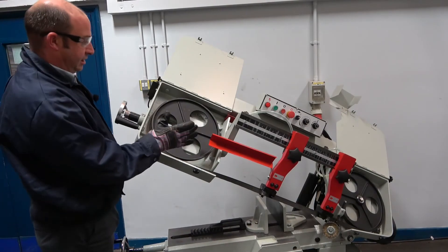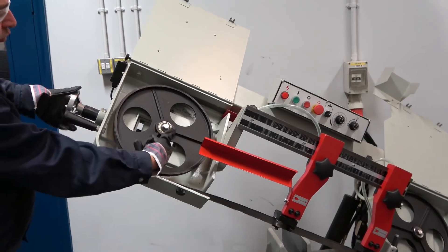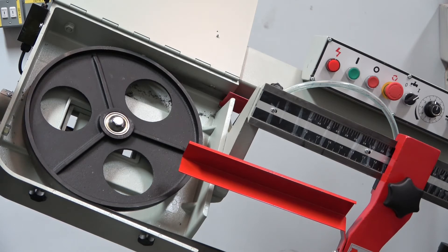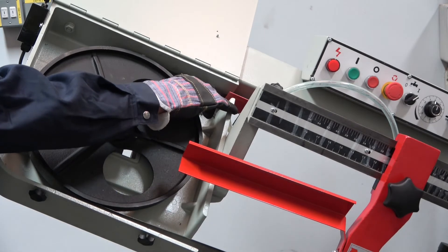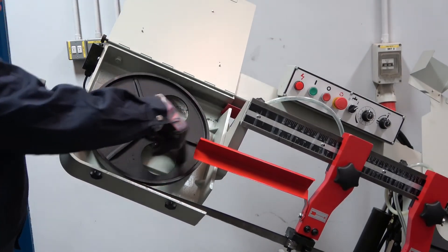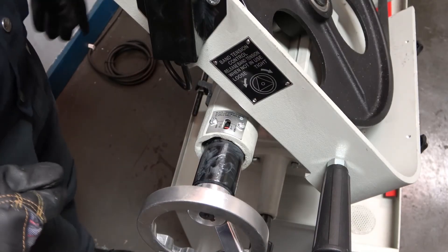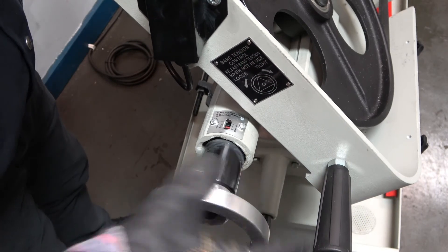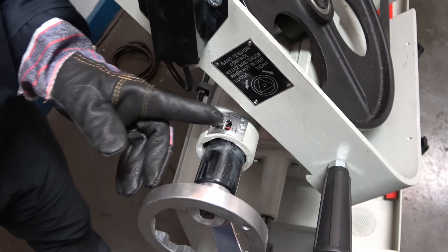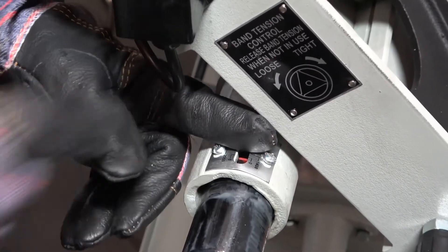Now we've got the blade into the guide hands, we need to re-tension the blade. To tension the blade we tighten up the screw and you'll see the wheel will gradually move out to apply blade tension. Once we can feel resistance we can see the blade is pre-tensioned but still loose. At this point we need to lift the blade up to the shoulder of the tension wheel and complete the same on the drive wheel. Now we have the blade up against the shoulder, we tension the blade fully while continuously inspecting the position of the blade. We have a red marker on the scale and we need to keep tensioning until the red marker levels up with the 1400 figure.